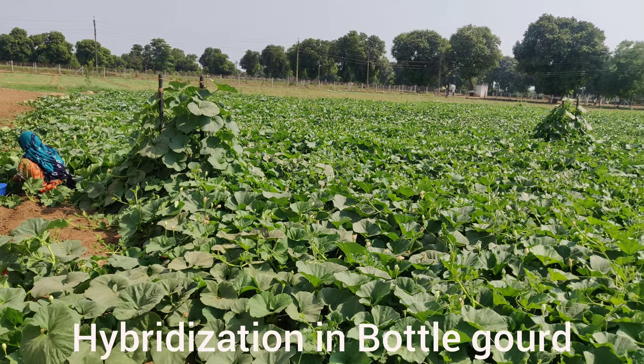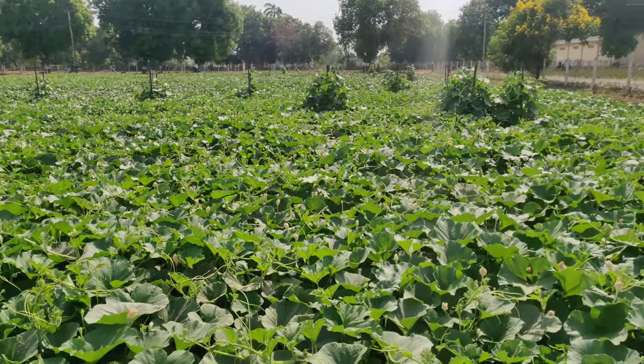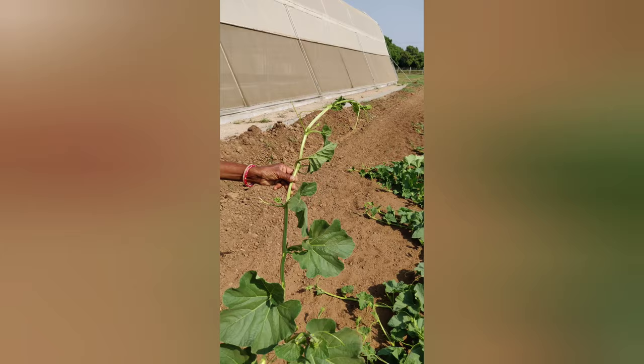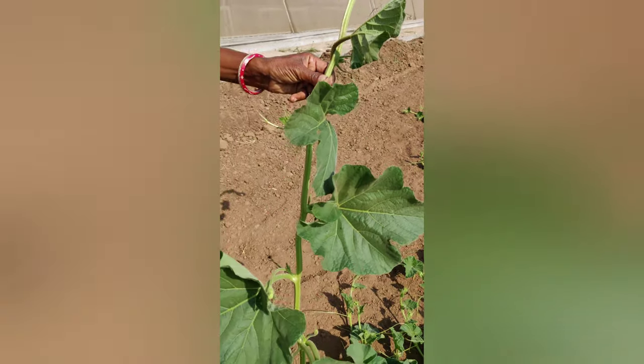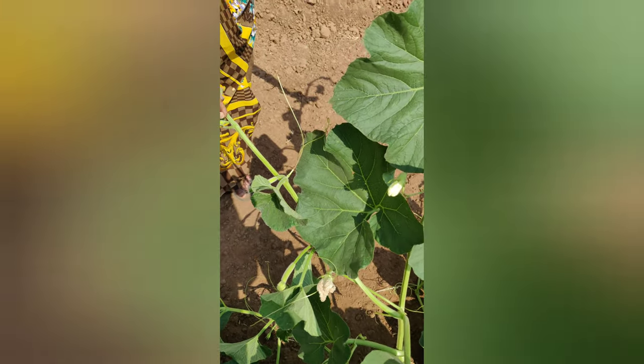Hybridization in bottle gourd. It is cross-pollinated due to its entomophily, especially due to bees. The ratio of male to female flowers may vary from 5:1 to 15:1 in common type.